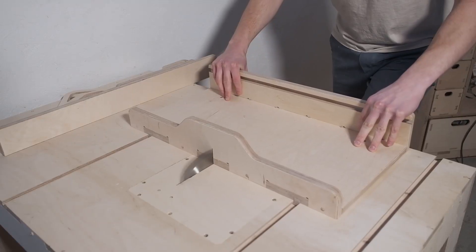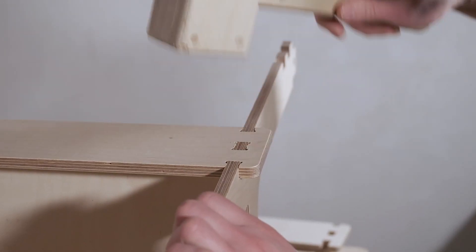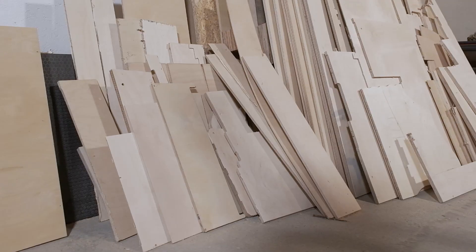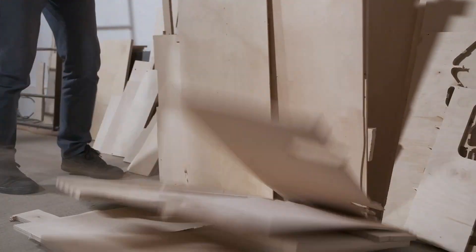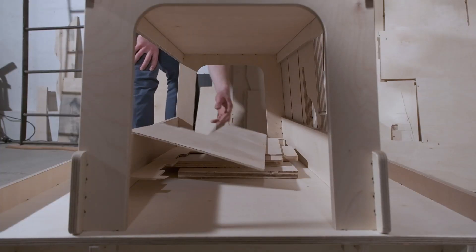Welcome back to our workshop where we make tools and cool projects on the CNC router. Today we are building a material storage stand to organize our leftover plywood pieces — the ones that are too good to throw away but too small for any bigger projects. This build is easy, fun and super useful. And wait till you see the final result — it's going to make you want to build one for yourself.